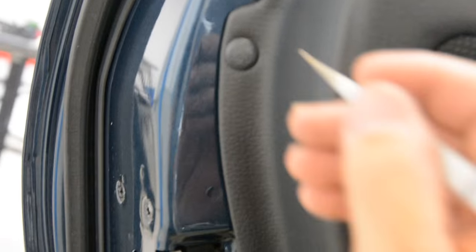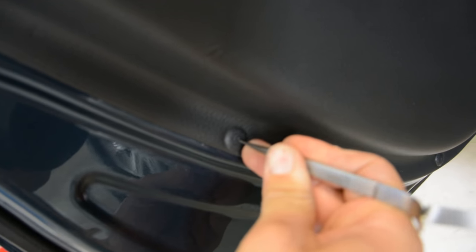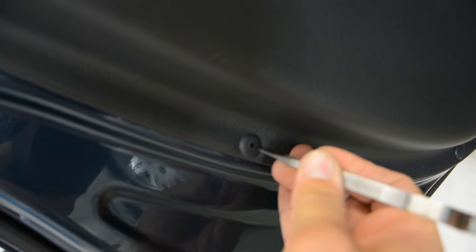You see these things? One, two, three, four — I think there are six. What you need to do? Take something very sharp and push. Push in the middle. I will do another one so you can see what's happening — push in the middle of that. Push, push, push. Don't be afraid, push it. I will push all the clips.